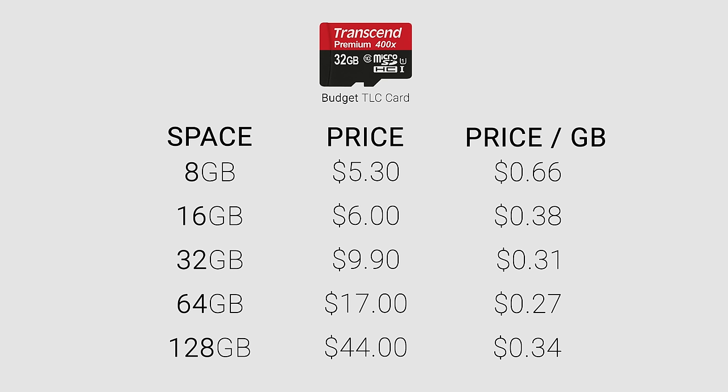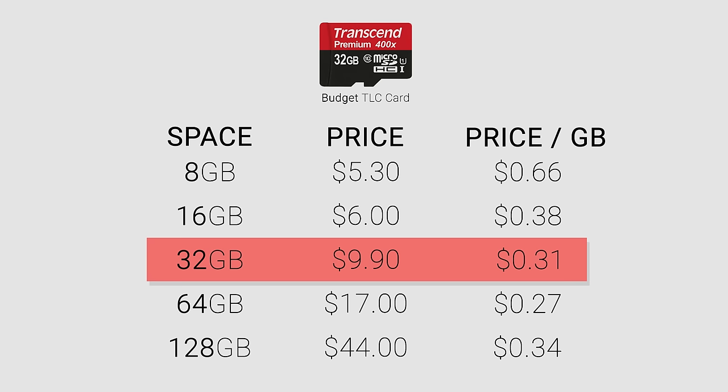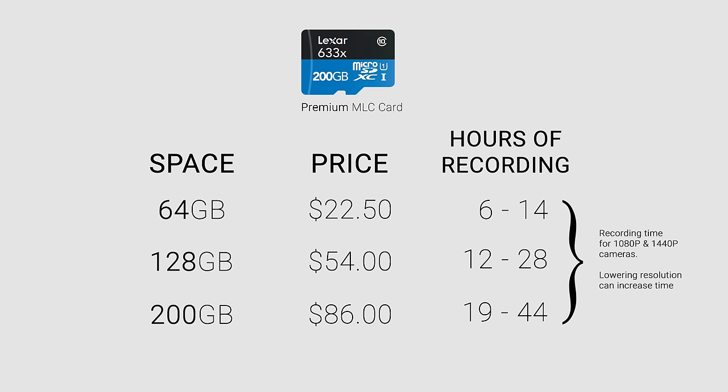Starting with the storage space, I think the sweet spot for value is 32 gigabytes. It provides three to seven hours of 1080p recording time, which is more than enough for the average driver. If you purchase a smaller card, you pay more money per gigabyte and only save a few dollars. Professional drivers may benefit from larger cards to respond to complaints about their driving with video evidence, but these are significantly more expensive and aren't worth it for the typical driver.